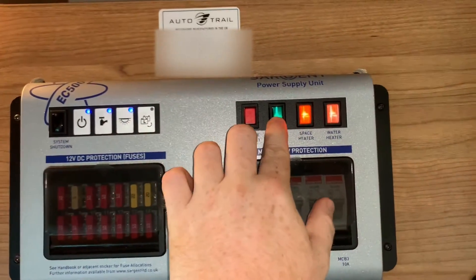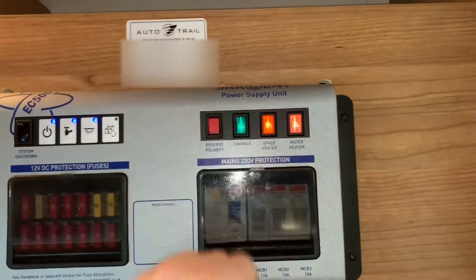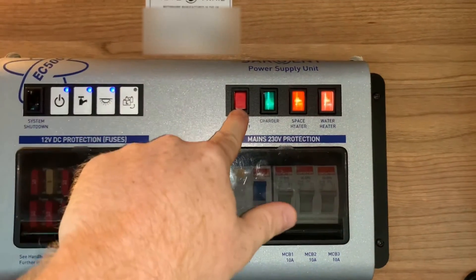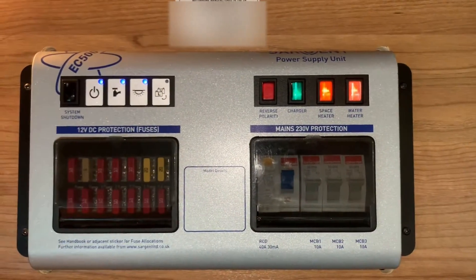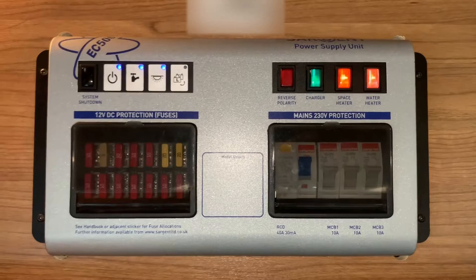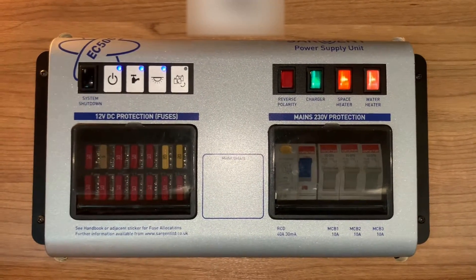The charger is typically the green one and with this pushed in and illuminated it shows at a glance that your charger has power and should be working. This is a reverse polarity warning light, so that will illuminate if there's a polarity issue with your supply. That basically means the positive and negative has been crossed over somewhere. That could be the result of a faulty lead or a bit of bad wiring in the point you're plugging into.